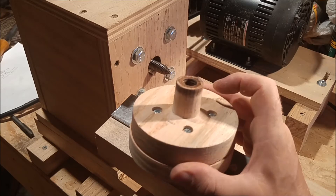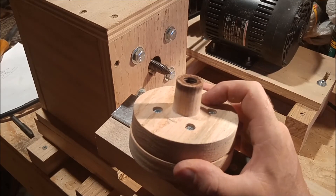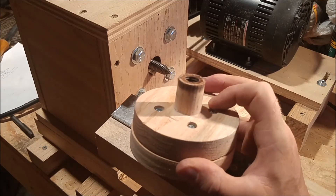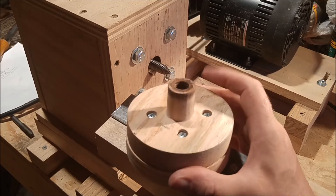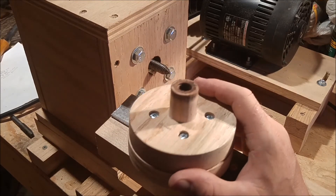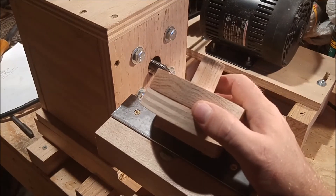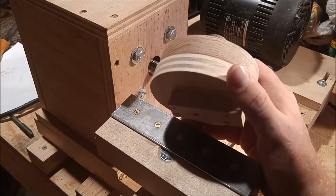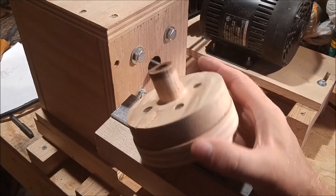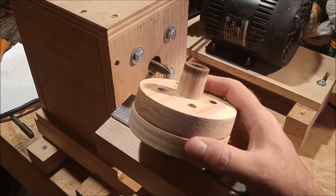You can also customize it to whatever diameter and screw pattern you want, so there's a lot of flexibility there. And because it's so inexpensive, you can make multiples — if you're working on several projects at the same time, you can mount each project to its own faceplate and not have to switch back and forth on a single one.